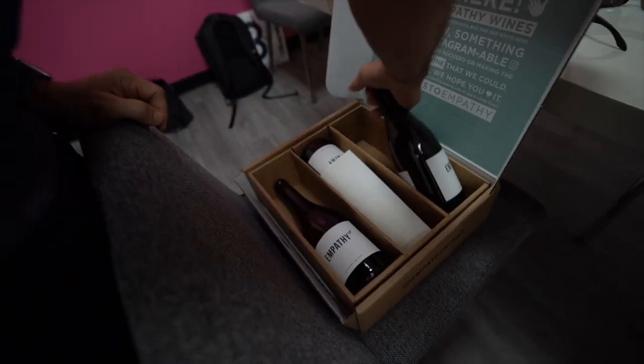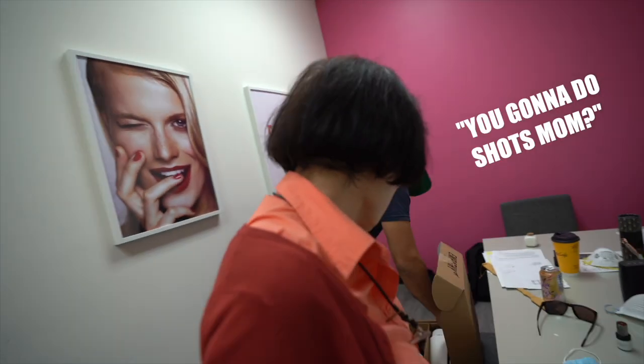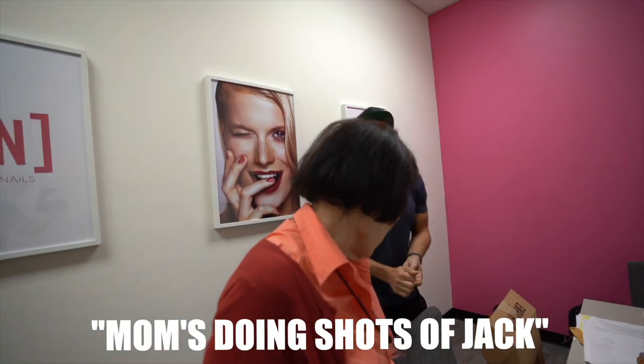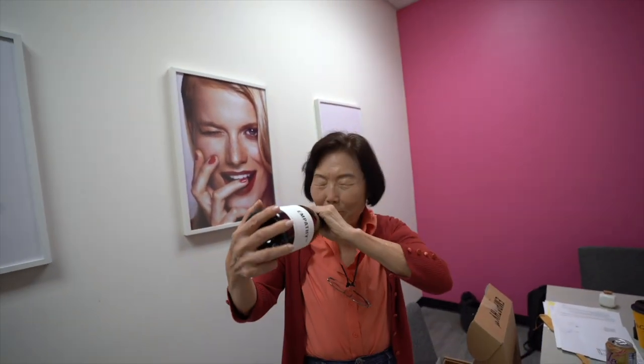You bought it? No, we're part of it. It's a white. You gonna do shots, Mom? Do a shot of Jack, Mom. Shots of Jack, Mom. I'm missing out here.